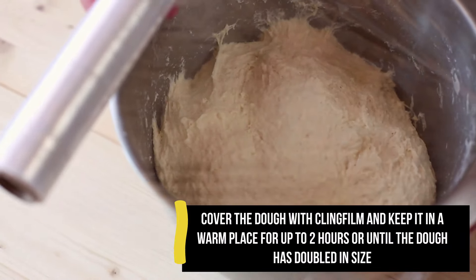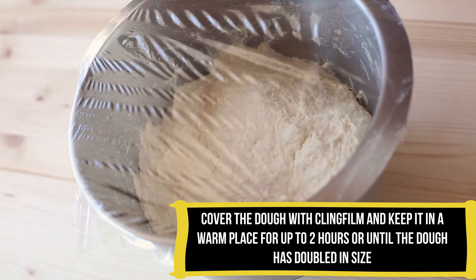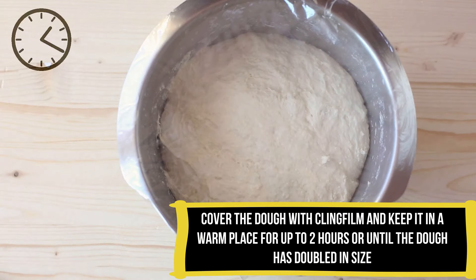Once you've got a nice elastic dough, cover the bowl and let it rise for about 2 hours until the dough has doubled in size.